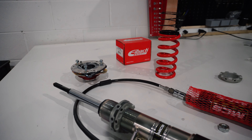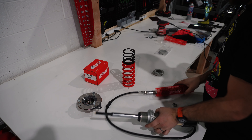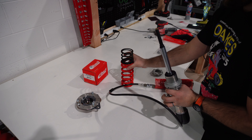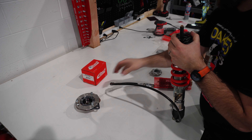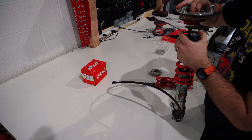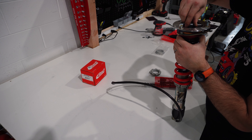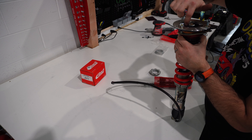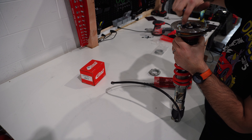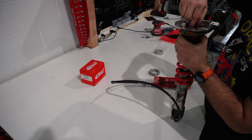We're going to basically notch two little holes - two little C's in here - and that's where the cables will go through. Then we'll mount the canisters there so you can just flip open the panel - adjuster, adjuster, adjuster - and put the panel back down. Throw some groceries on top and you can get out of the parking lot with a couple better compression notches dialed in.